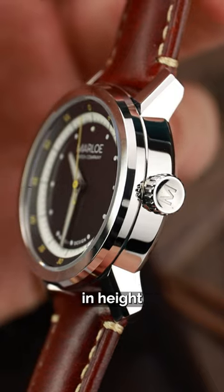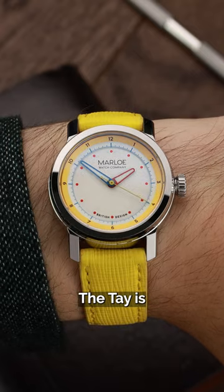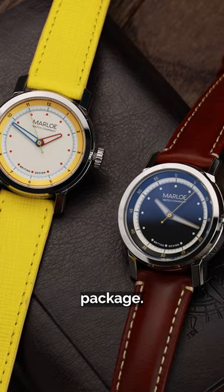At just 48g and 10mm in height, the Tay is light and will easily fit under clothing. The Tay is everything you have come to expect from a Marlowe watch, just in a smaller, highly capable and innovative package.